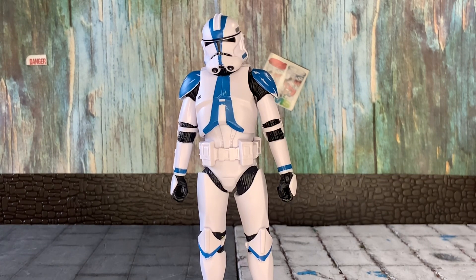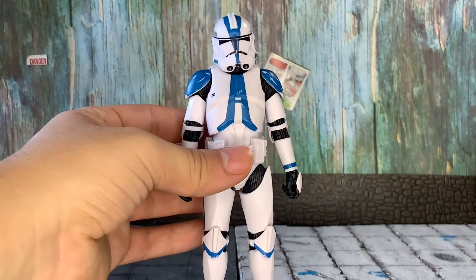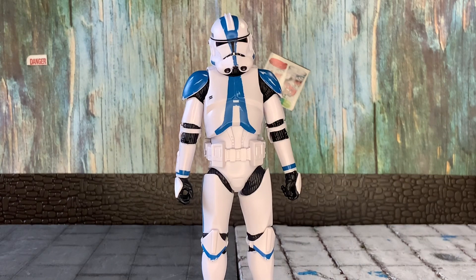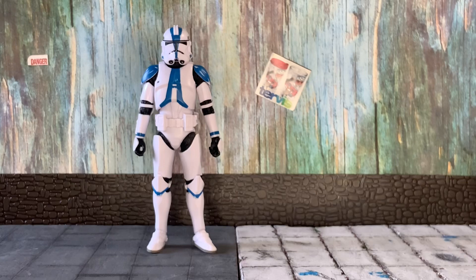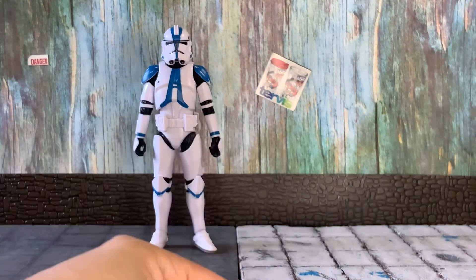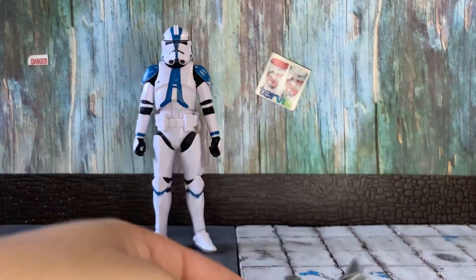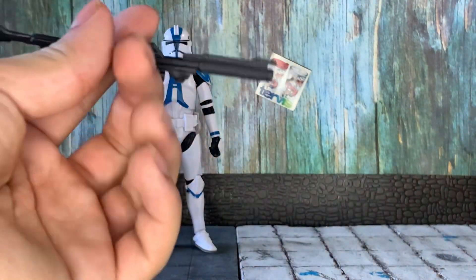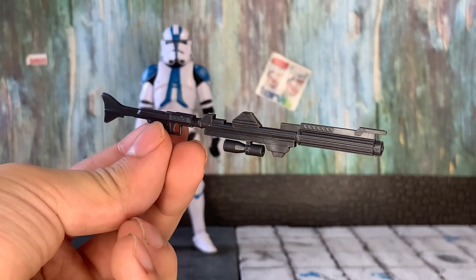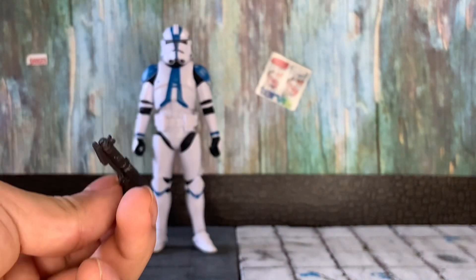Here we have our 501st trooper with the helmet and everything and I think it looks great. Obviously the helmet is not perfect, but with every release the helmet sculpt gets a little bit better. I hope Hasbro releases a new mold, unless this already is the new mold they were talking about. His helmet is part of the accessories, and he also comes with his DC-15S blaster rifle and the DC-15 standard blaster. These blasters are not entirely accurate to in-universe lore, but they look pretty good.